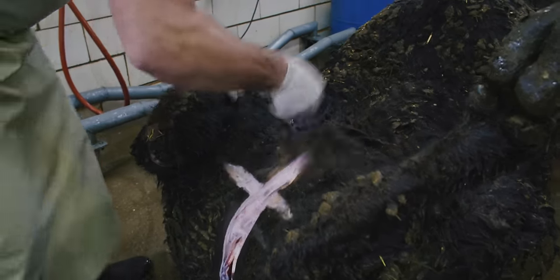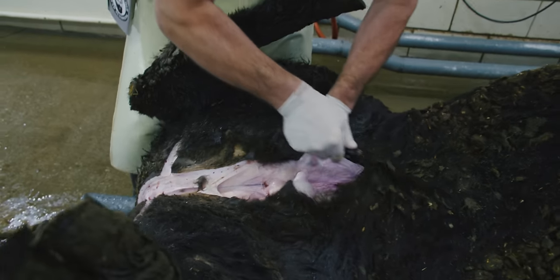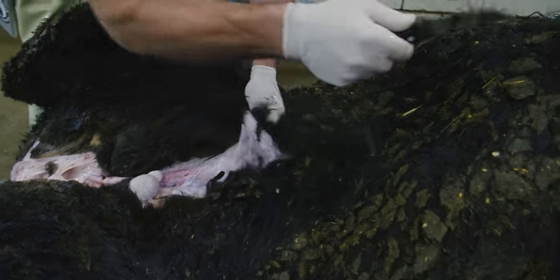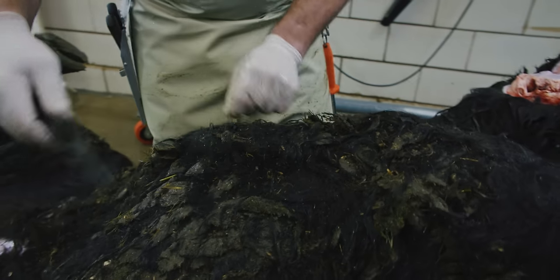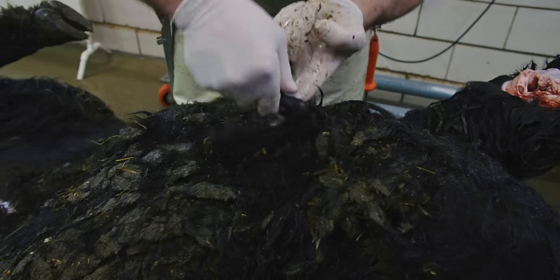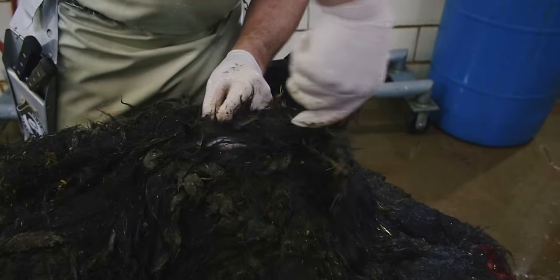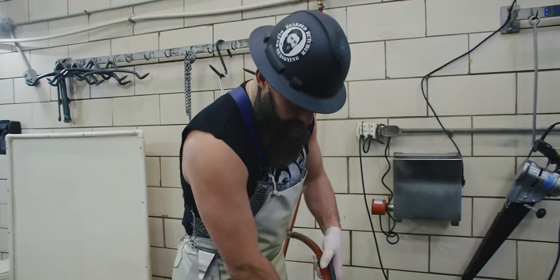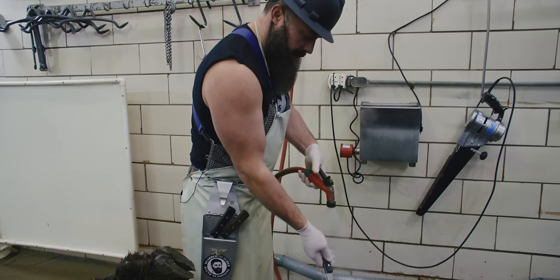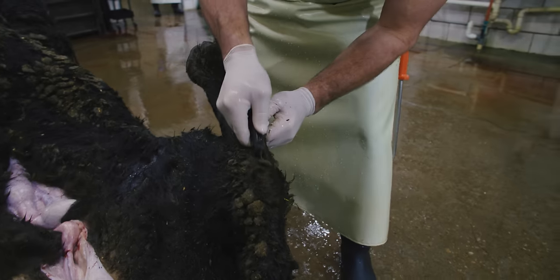When you're skinning bison, the hair and hide are thicker — they're just more difficult to skin, so it's easier using a Victorinox six-inch. This hide back here on the rump is close to half an inch thick. We're just going to start by making our lines where we'll open this up and start the skinning process.